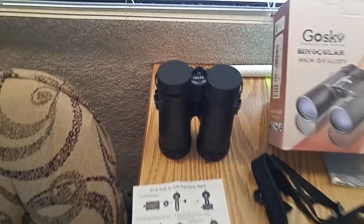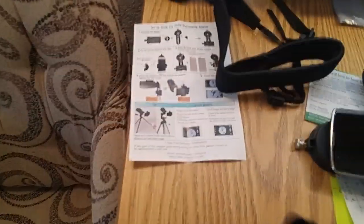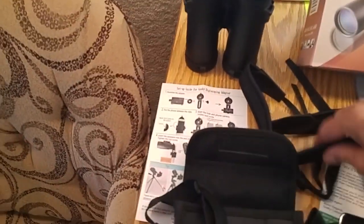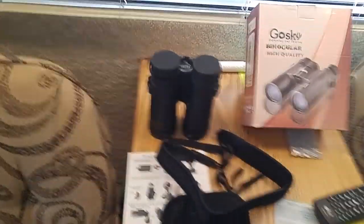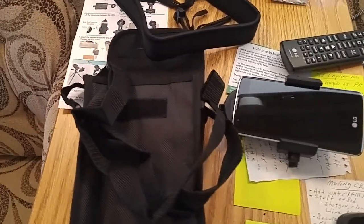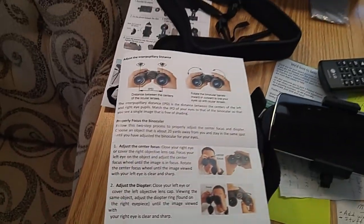It comes with a strap and a holder. There's also an extra strap — that's for the binoculars. Comes with a carrying case and a camera holder, 95 bucks. It comes with a nice set of instructions that shows you how to focus the binoculars and all that stuff — pretty simple.